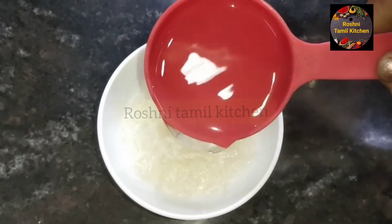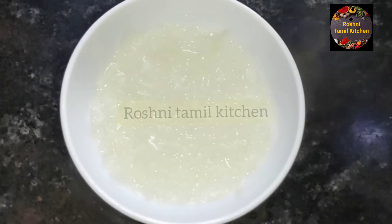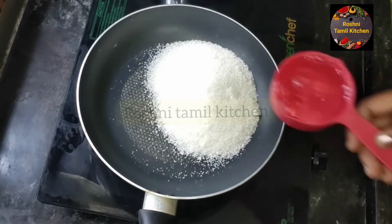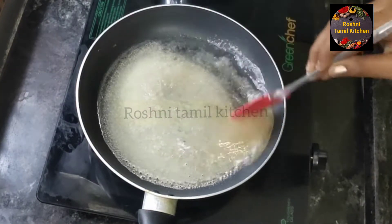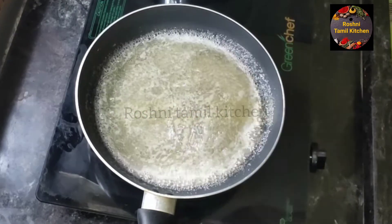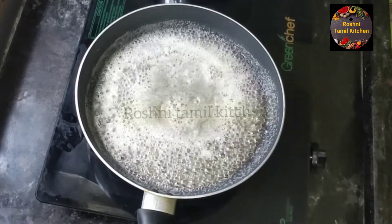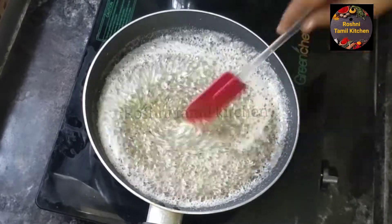We can prepare this recipe in about 10 minutes. Put it in a bowl with 1 cup of liquid and mix it together.